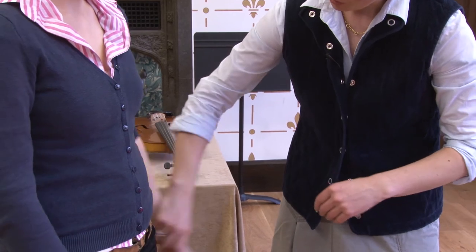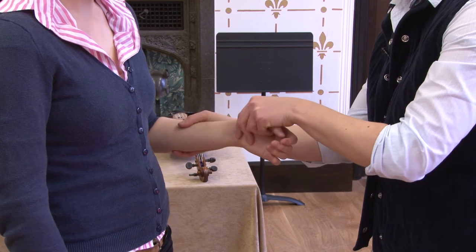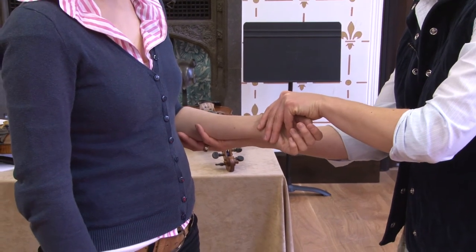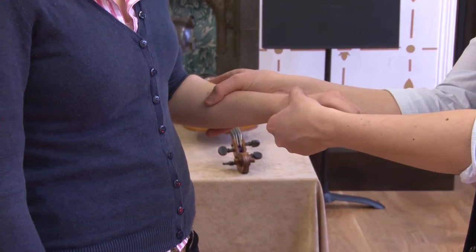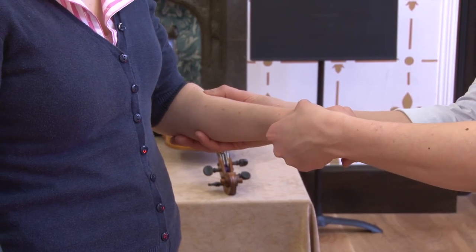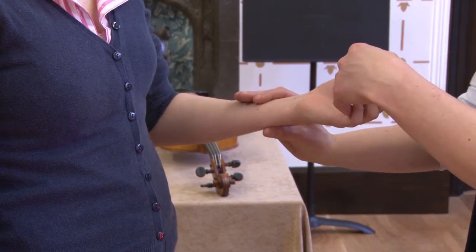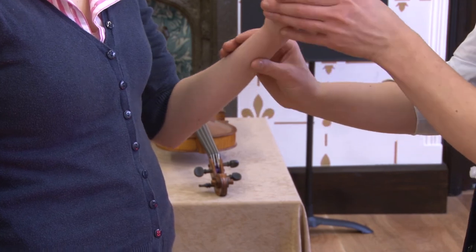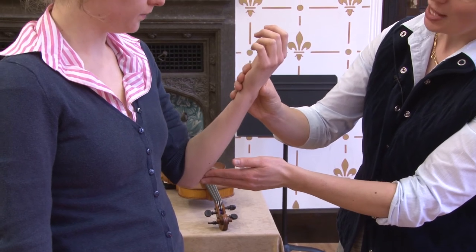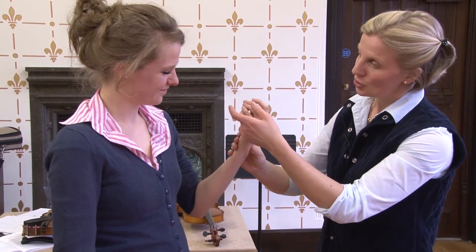Let the arm fall up to here, and then let it turn. Make sure the wrist is connected and isn't floppy. The design of the hand in this position is the same as the design of the hand facing the other way — which means the basic finger-hand-forearm unit can function at the instrument. From here we can talk about how the forearm supports each of the fingers so we don't have to press.